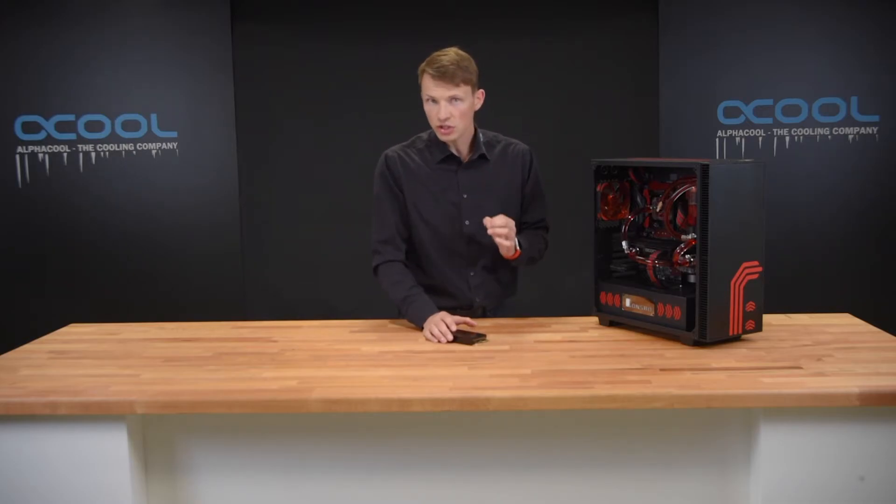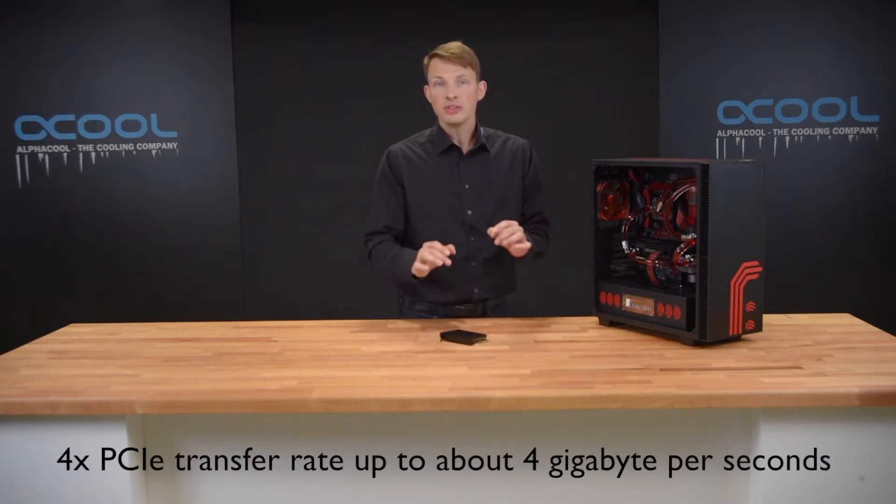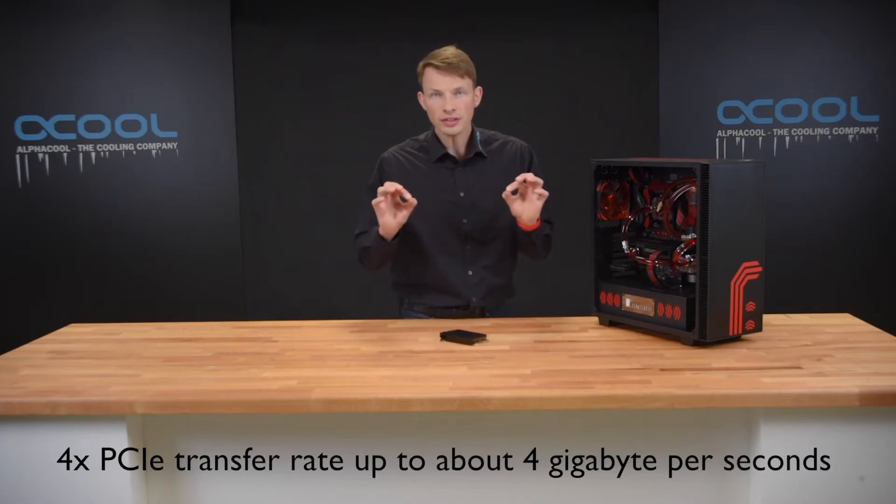Second, this looks amazing — it gives such an impressive look. If you have this in your computer, you can even connect more of them with the SLI bridge. And last but not least, if you are after really good and secure data storage, you would need this because it gives a constant temperature.